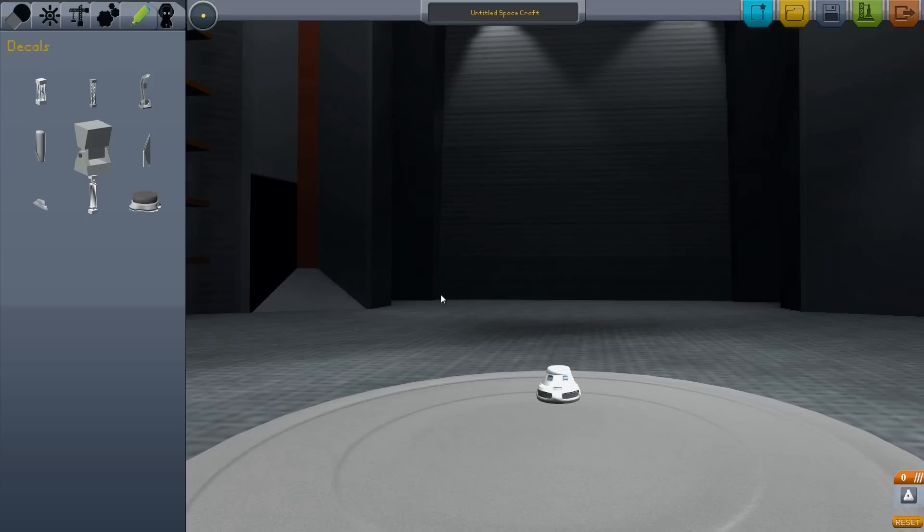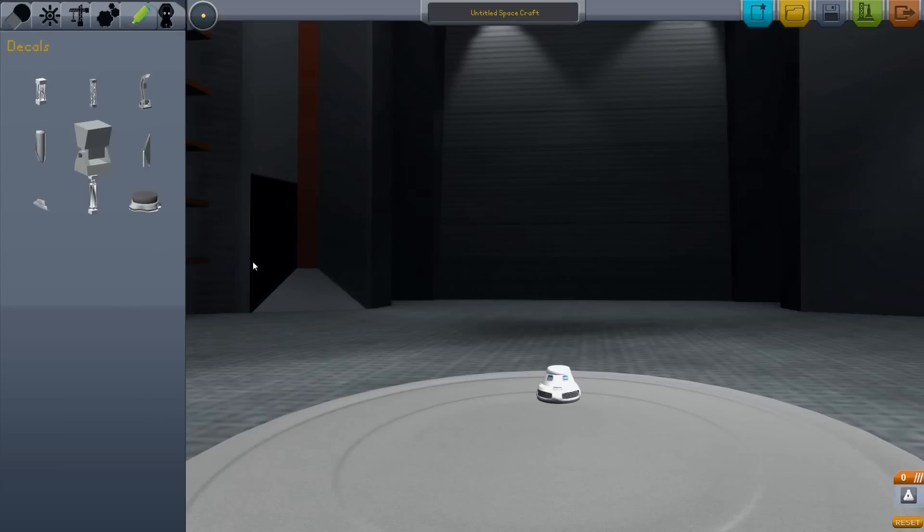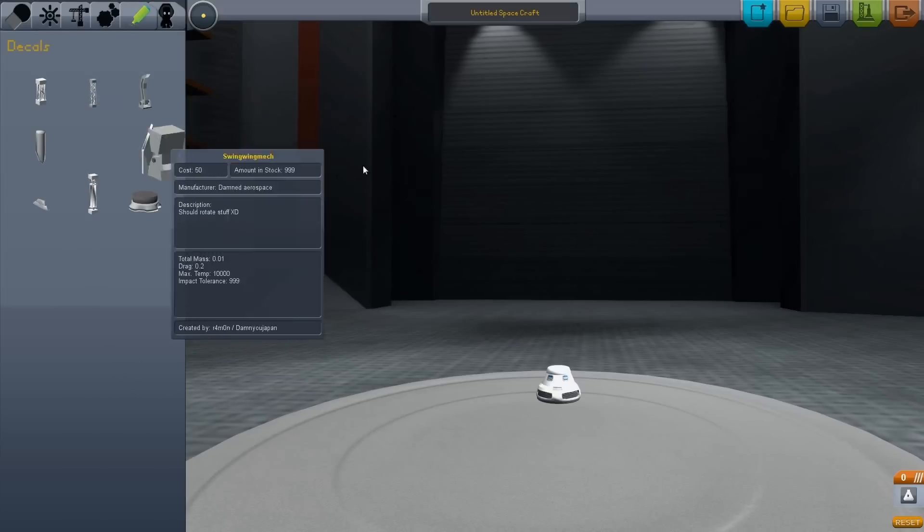This will be a quick introduction to the DAMN Robotics Pack for Kerbal Space Program. This is a bunch of new stuff — some of them do nothing, like these, and everything else moves.